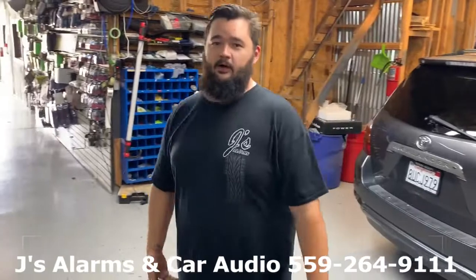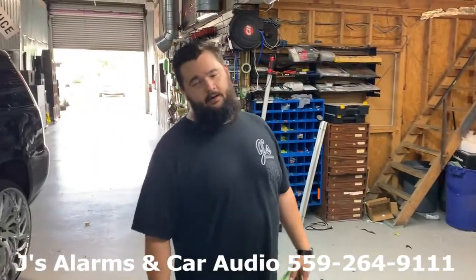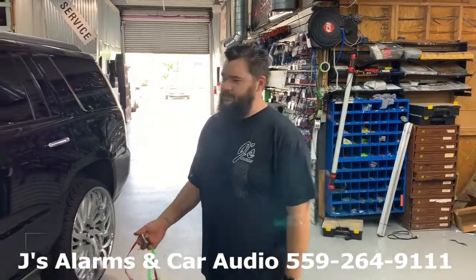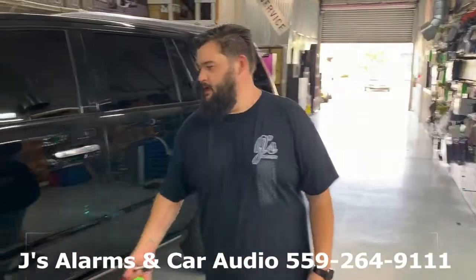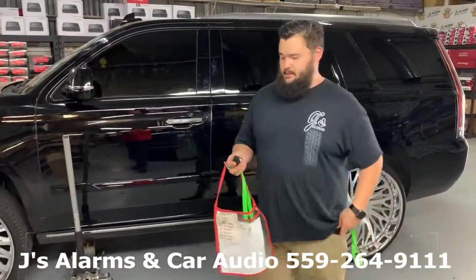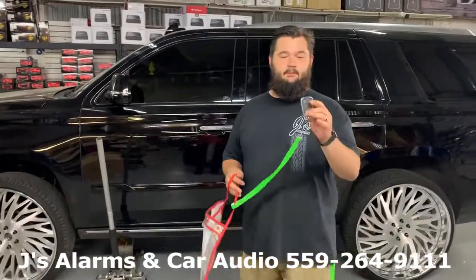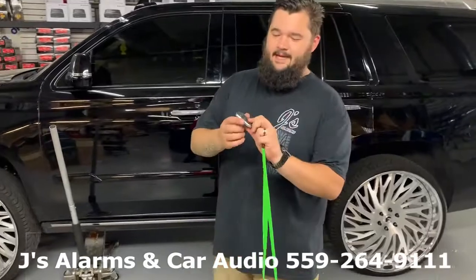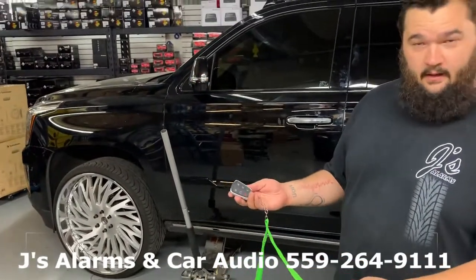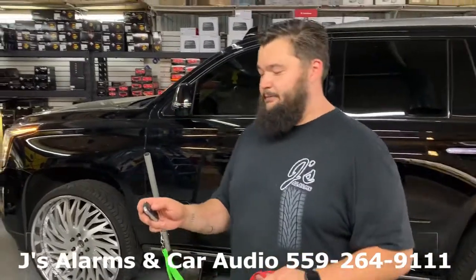How's it going guys, it's Tyler Hargrave back with Jay's Alarm Car Audio out in Fresno. We're showing you that Cadillac we're working on — the Escalade, the 2020 Platinum Edition — telling you exactly what that OEM upgrade means. We go through and do an upgrade with the factory remote control, so this actually controls our aftermarket alarm system. Lock arms alarm, unlock disarms alarm.